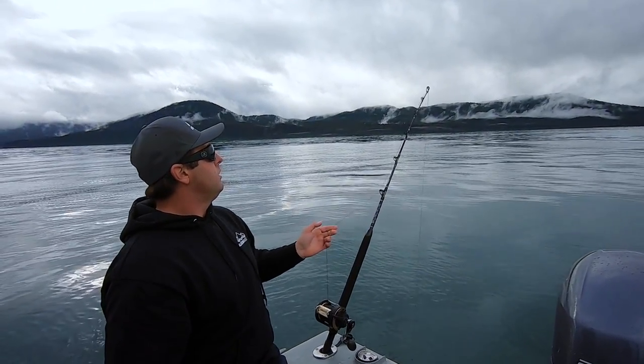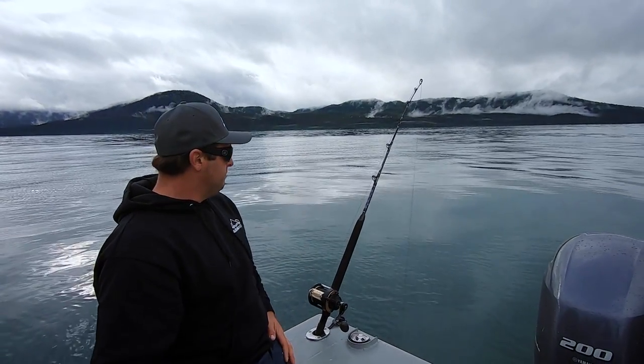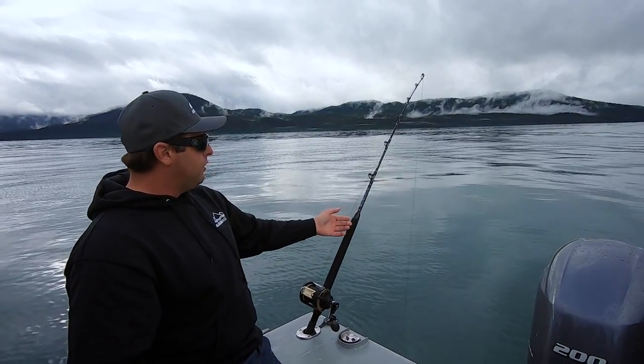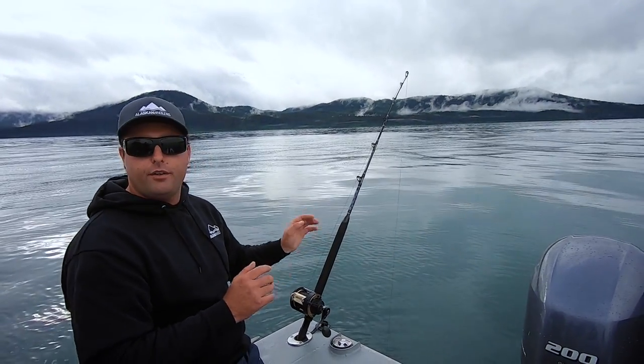As the current picks up, you're going to have more angle out and you've got to let some line out. And if you're not on the bottom, just let some line out, let it hit, check it — then you're good to go.